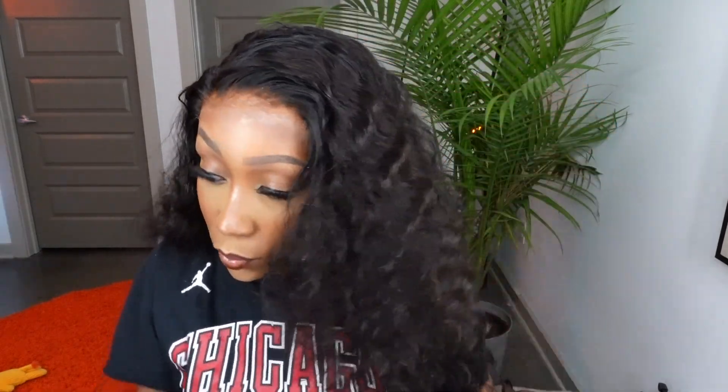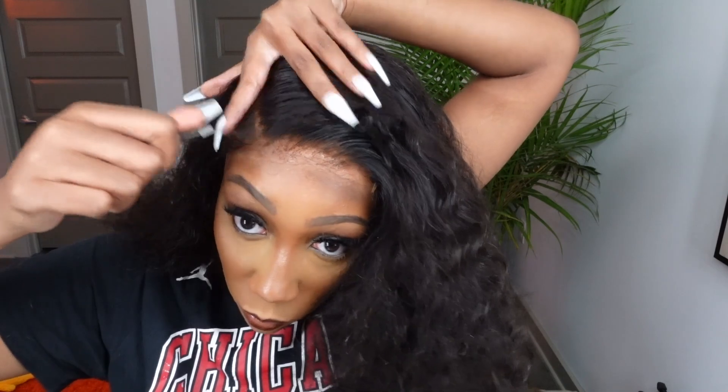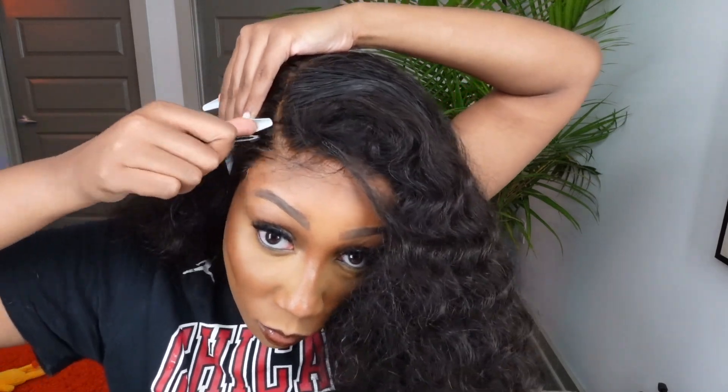I wanted to make my side part a little more prominent, so I took my tweezers and started plucking some hair out of the part — just going crazy plucking. I want a nice, thicker-looking part. I'm plucking a lot at the front area to make it a little more thin there, because when you get a side-part sew-in, that part is a little thinner at least on my head. So I'm plucking in the part to make it a little wider and more visible.